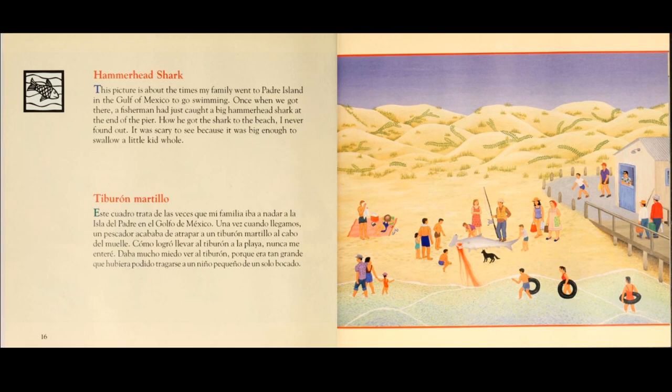Hammerhead shark. This picture is about the times my family went to Padre Island in the Gulf of Mexico to go swimming. Once, when we got there, a fisherman had just caught a big hammerhead shark at the end of the pier.